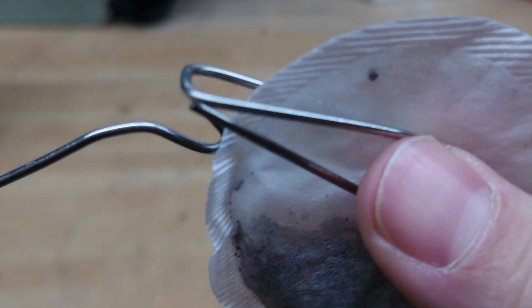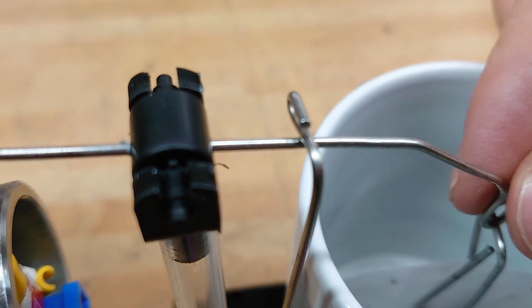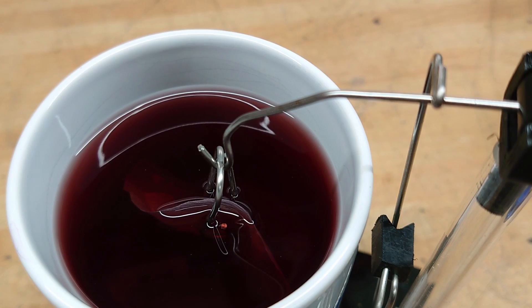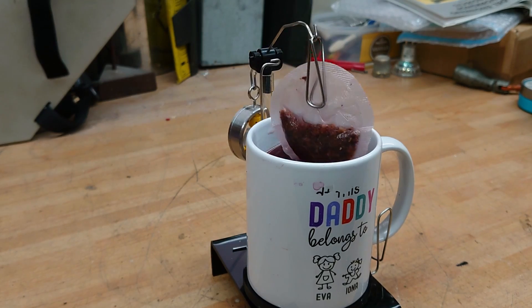The timer is set by loading a teabag into the machine, twisting the cup 90 degrees, setting the teabag in position, adding the water, and waiting 15 minutes. After that, the latch is released and the teabag pops up. If you're lucky, the kitchen timer will also ring.